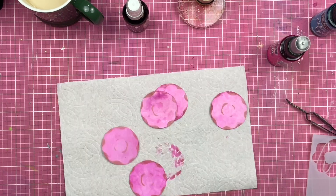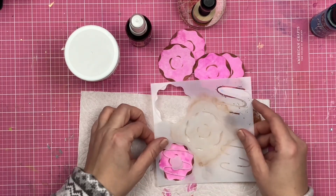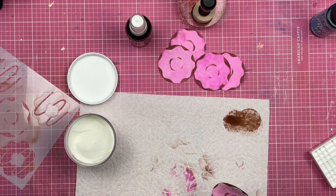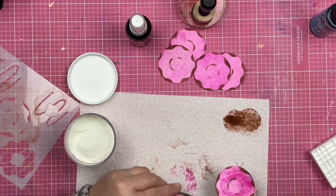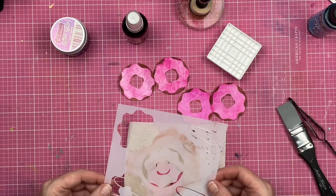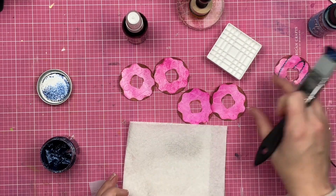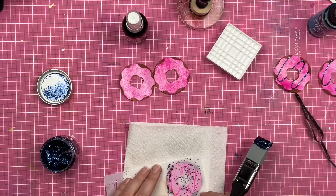YouTube videos are really easy to edit out the mess — unless you're like me and you're messy all the time. Now that I have that pink color on top of my donut, I'm going to take my embossing pad and emboss through the stencil so that the entire glazed area is glazed except for where the little line goes. I did fussy cut the center out of those donuts — I didn't figure you really needed to see that, so I edited it out. I leave in the mess, though.